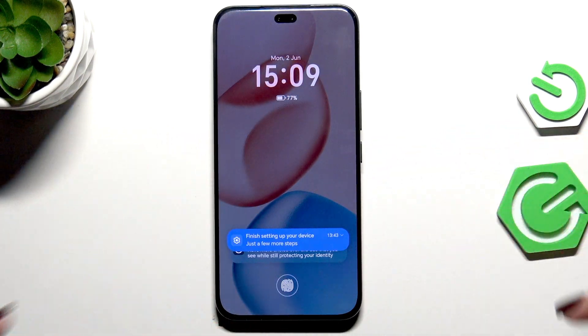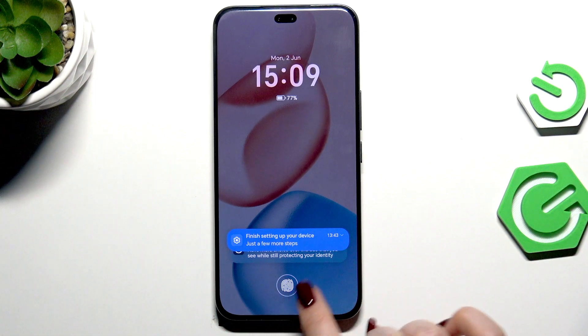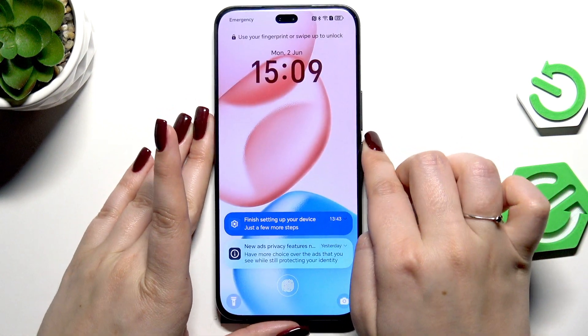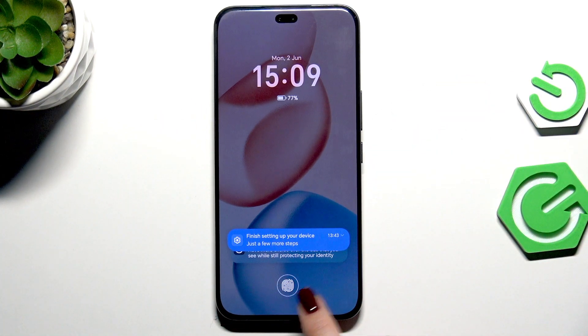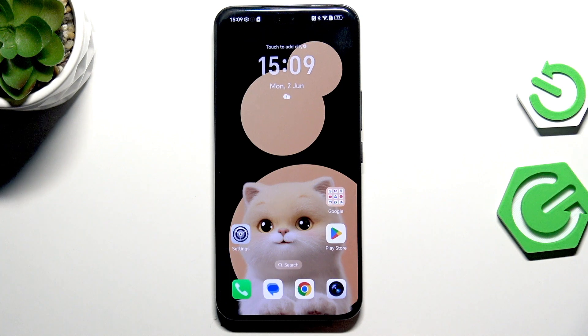Now let me lock the device and check if it's working. Here we've got the sensor — all we have to do is put our finger on it, and as you can see the device is unlocked, which means we just successfully added the fingerprint. That will be all — thank you so much for watching, please hit the Subscribe button and leave a thumbs up.